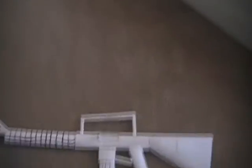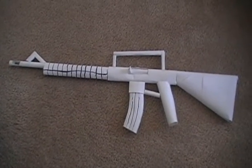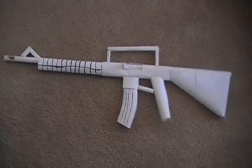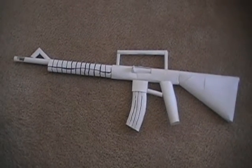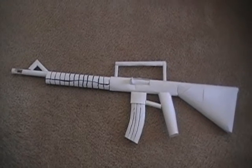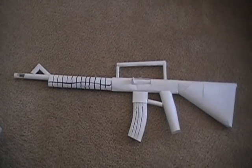It is a blowgun, and it landed right there. So it is a pretty powerful gun — I did get shot by it — and here it is again, one more time. If you guys want me to make a tutorial for this, just comment, and then I probably will if I get enough comments and messages. Thank you for watching.